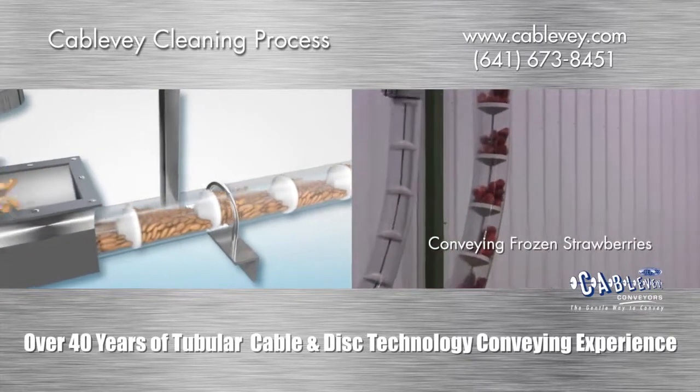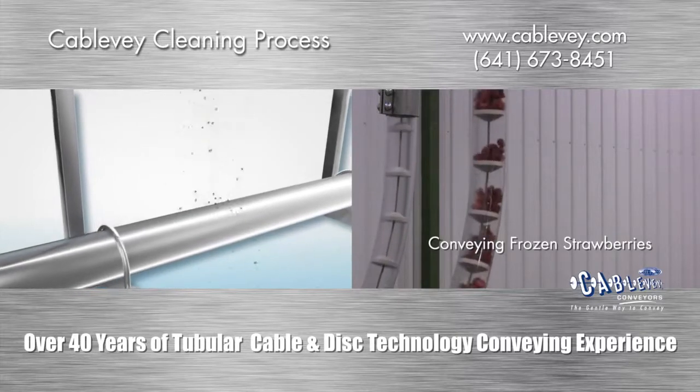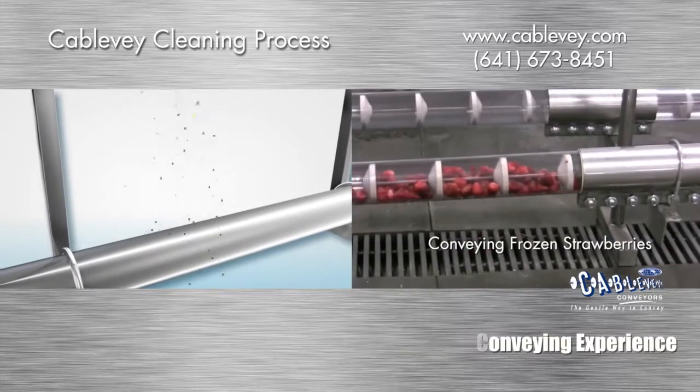Starting out with an enclosed system is a good start. Tubular cable conveyors have an advantage because your materials are not exposed to ambient conditions during processing.